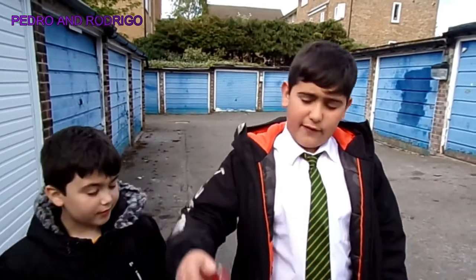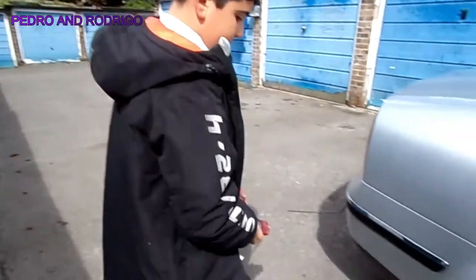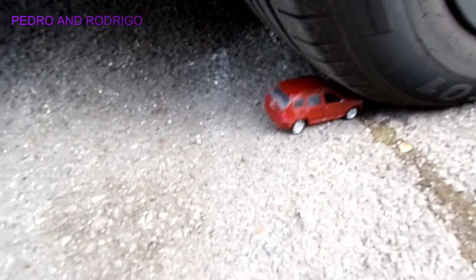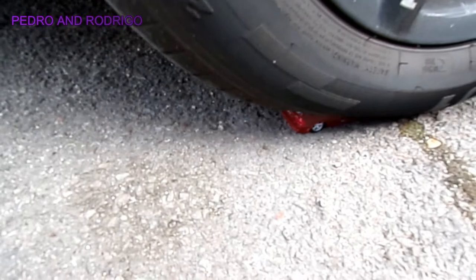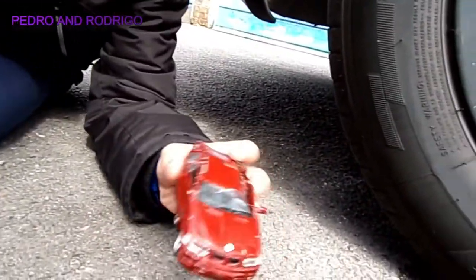Alright guys, as we said over there when we showed all the things, the first object is this mini BMW. So let's put it under the car and crush this thing. If you guys listen carefully you can hear that little crack sound, and as you can see it definitely got crushed.